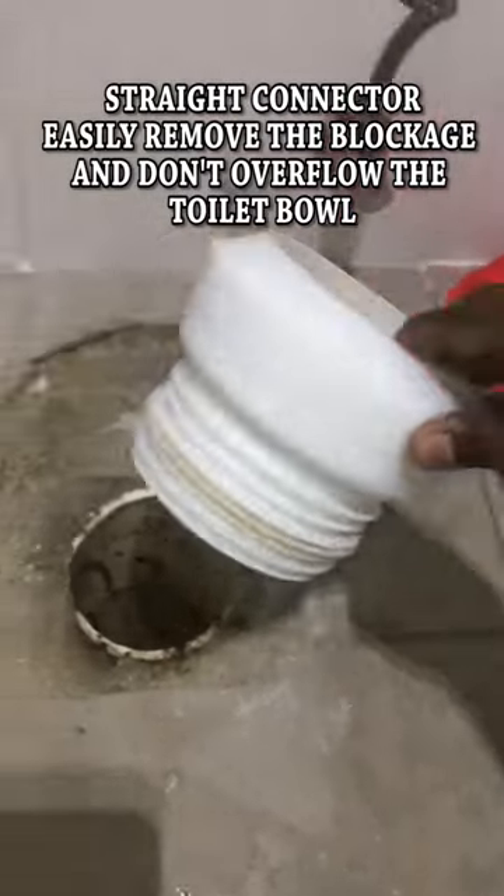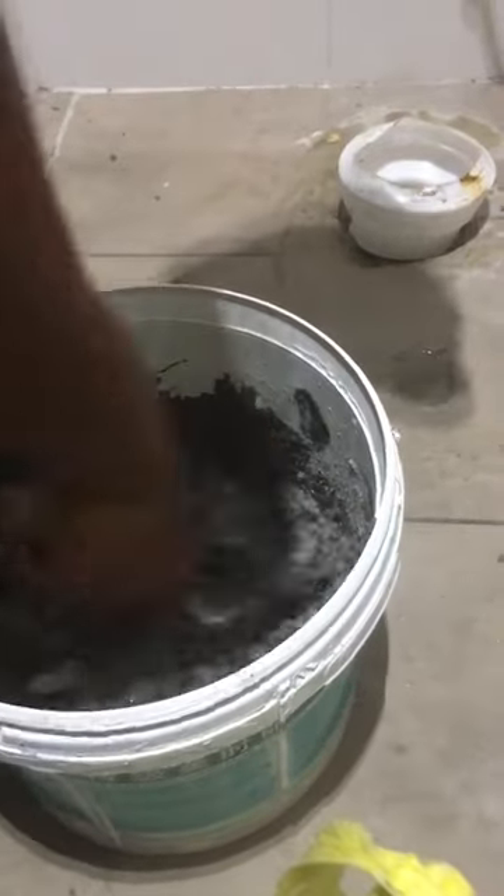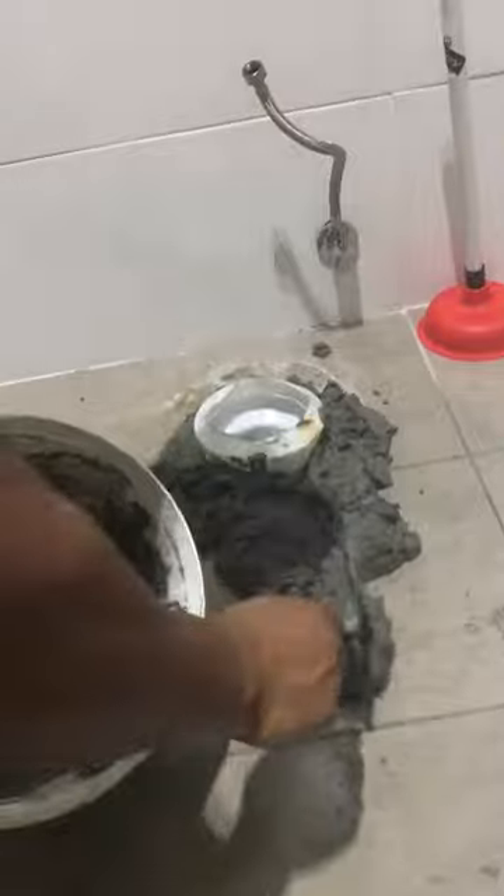This is a straight connector that will be used and installed into the drain pipe. Break some more cement on the WC toilet, then mix new cement for the WC toilet and apply it around the connector and the floor.